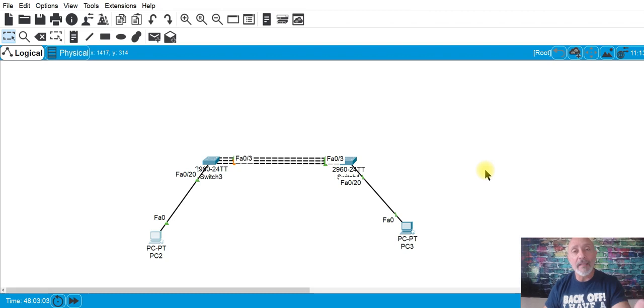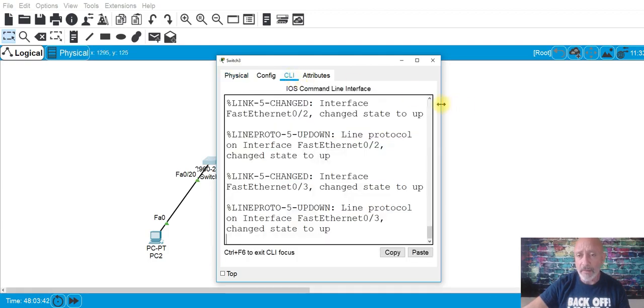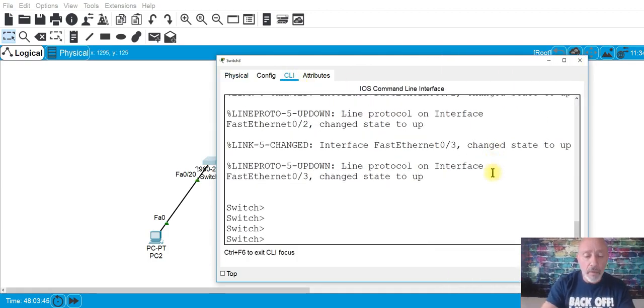In the CCNA simulation you're not going to have ports lit up in amber. You're just going to have bridge IDs — a priority number and a MAC address — that create the bridge ID for spanning tree. When you aggregate the ports, you bring them into one port-channel to increase bandwidth to 300 megabits per second, and you're also tricking spanning tree into seeing it as one port.